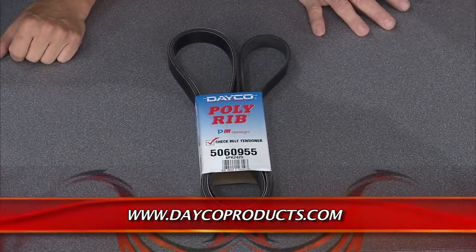The best part is it's made right here in the USA. It's the poly-ribbed W Serpentine belt from Deco, and it's time these belts start getting the respect they deserve.